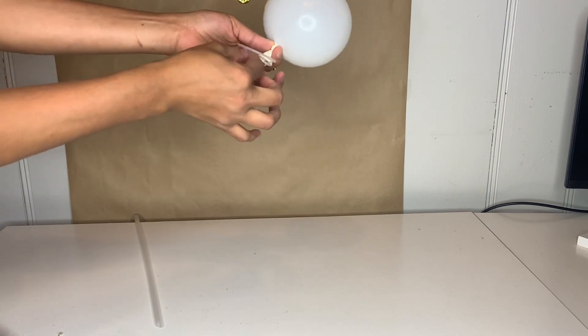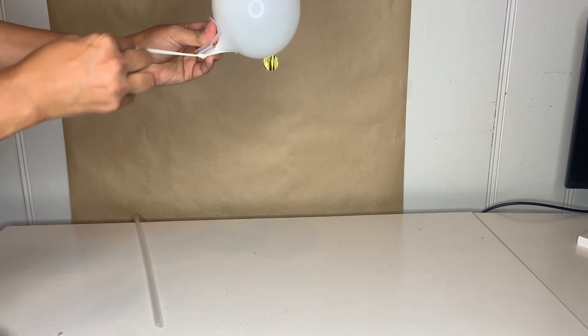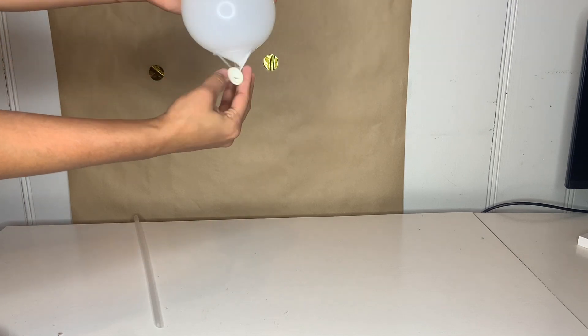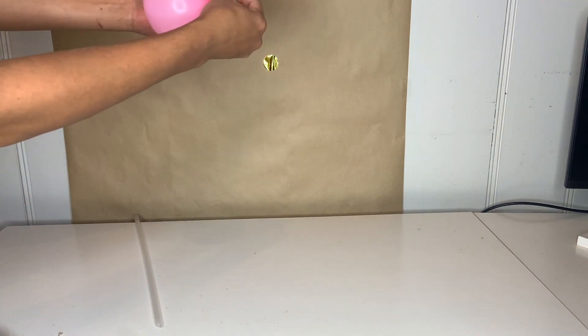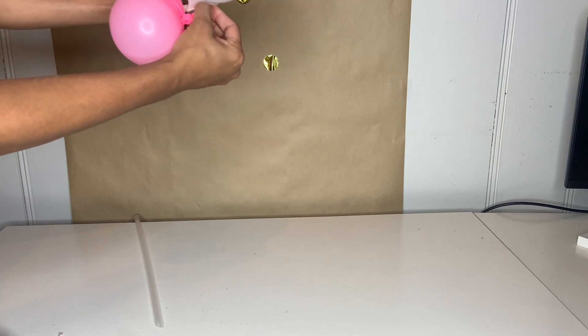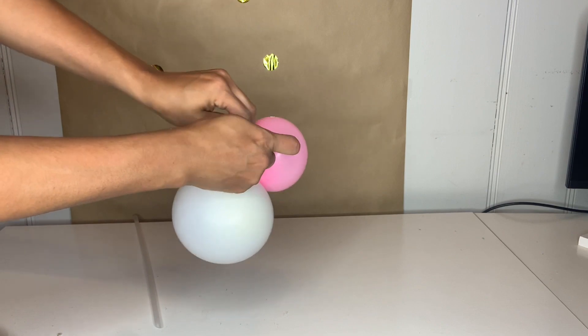I'm going to go ahead and attach my balloon and place it in place just like that. Then I'm going to grab more balloons, put them through the little balloon holder, and tie them together.